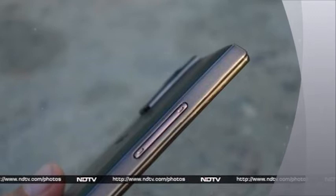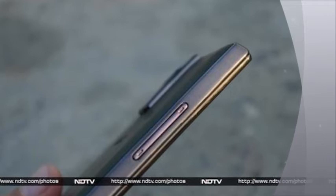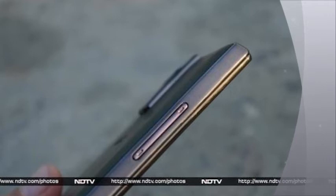Display: The ZOLO Q2000 features a 5.5-inch display with a 720x1280 pixel resolution and a pixel density of 267 ppi. The panel supports 5-point multi-touch.